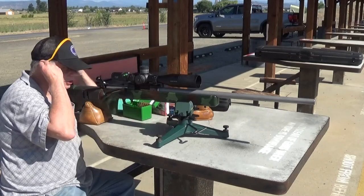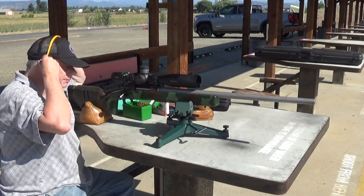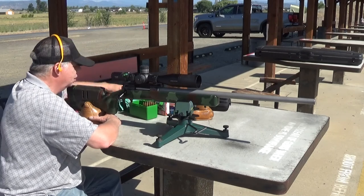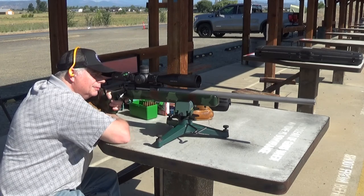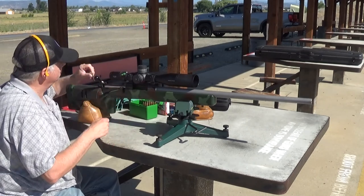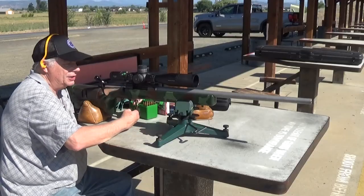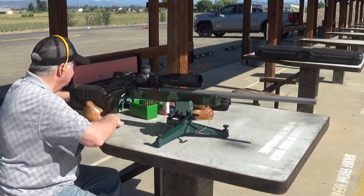Okay guys, I'm going to take five shots with these vintage 200 grain Sierra Matches. Lower left-hand diamond. Oh yeah, that's getting right after it. Point of impact's a little different from the previous ones I've been shooting, but I'll give it a try and see what kind of group it'll get.